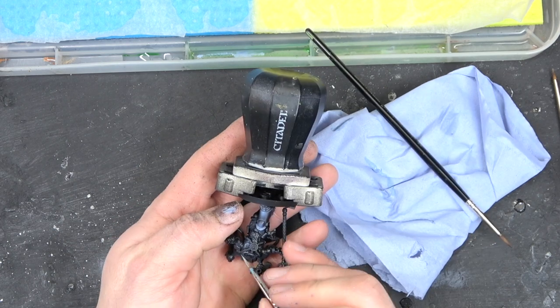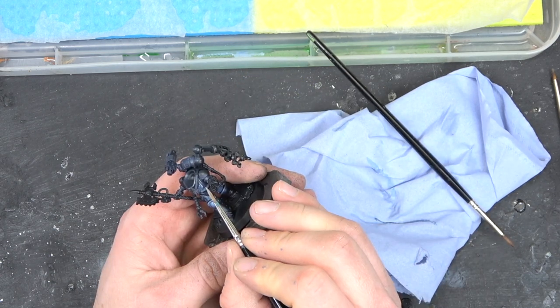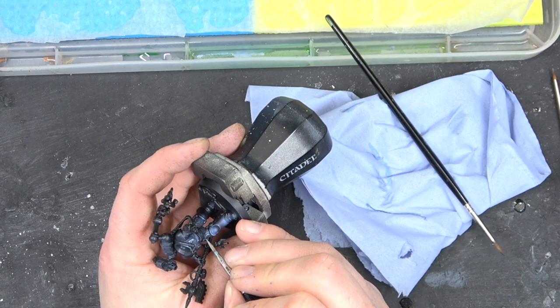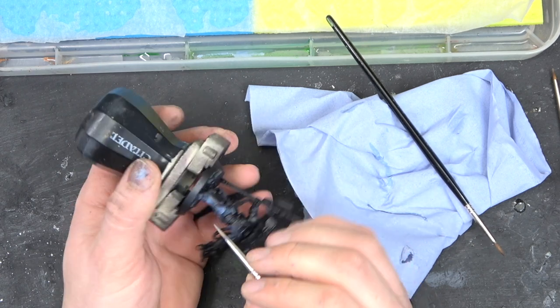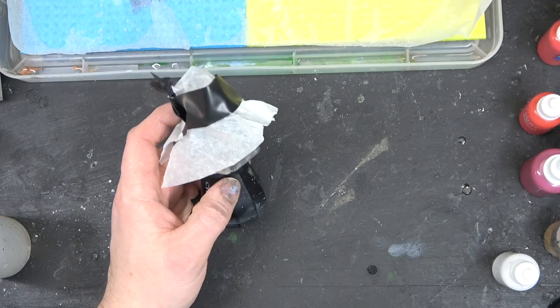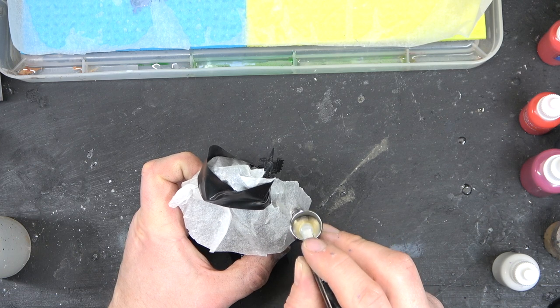For the next stage we're going to go in with Fenrisian Grey and just pick out all the edge highlights on the model. Then for that final highlight, going in with a 50/50 mix of Fenrisian Grey with white, just for the highest highlight.